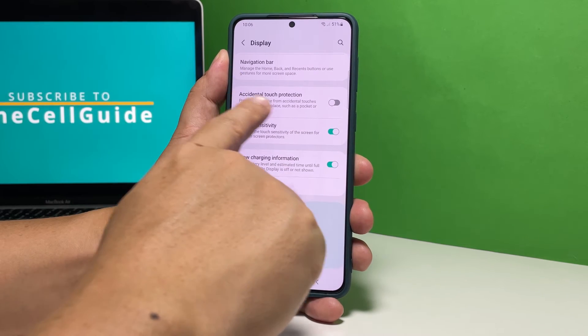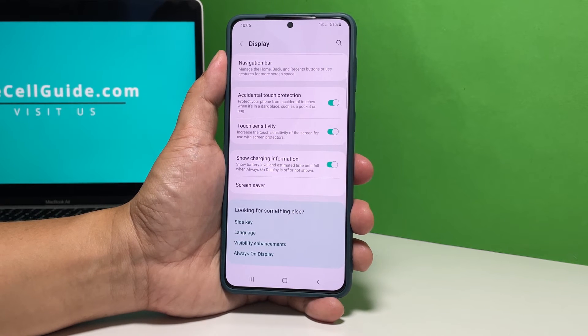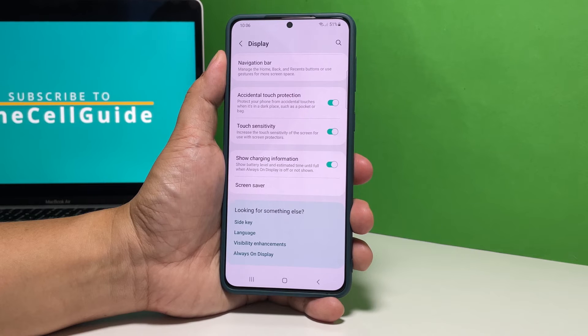And since there's a tendency that the phone will execute touch commands on its own while it's in your pocket or bag, we suggest you enable the Accidental Touch Protection option by tapping on the switch next to it.